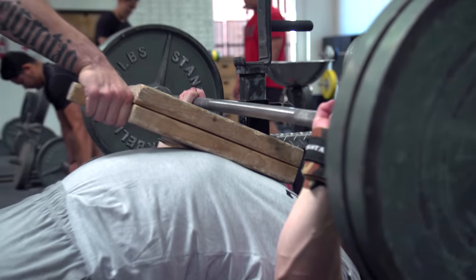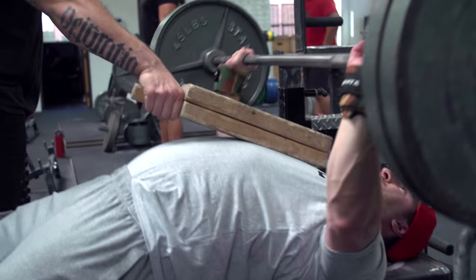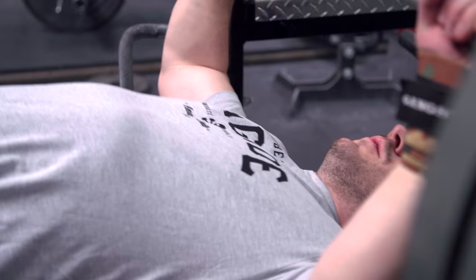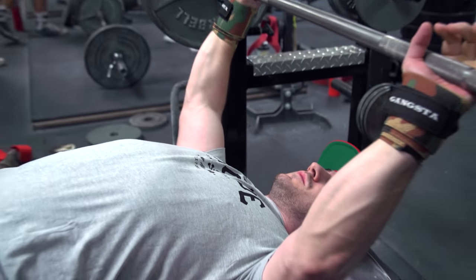The other way is more like a touch press, where you're just barely tapping the board. Imagine there's an egg on the board and you barely want to touch it, holding control and tightness in your back, and then fire back out. Shortening the range of motion — like the deadlift block pull or the board press — allows you to handle more weight and work on your weak points: overload the triceps, overload the shoulders, overload the lockout, which is often where many lifters get stuck on their max effort.